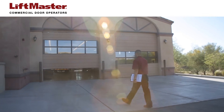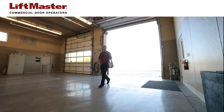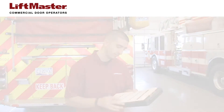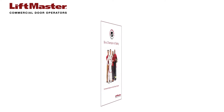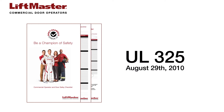Commercial door safety is not only important for commercial facility managers, employees and customers, but also for the installer and anyone servicing the commercial door and operator. LiftMaster is committed to safety. That's why we've invested in the national Don't Chance It, Check It commercial door operator safety program to help keep customers and installers safe and informed. Using the safety checklist for every installation helps ensure safe commercial door operator systems are evaluated, installed and maintained in accordance with the UL325 standard.